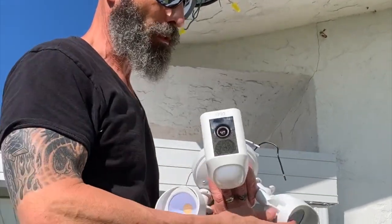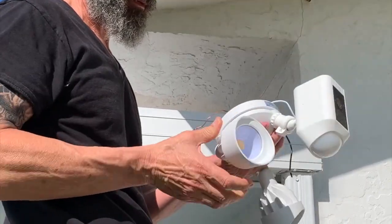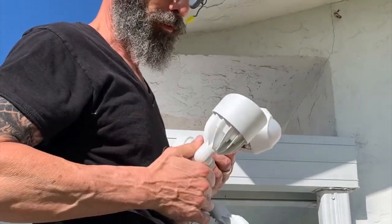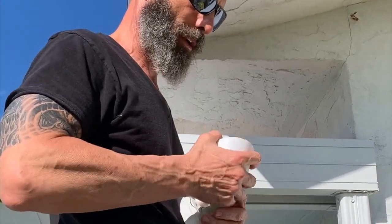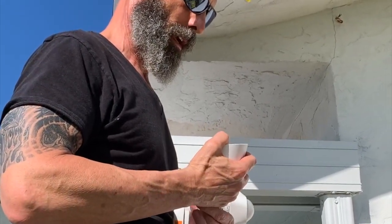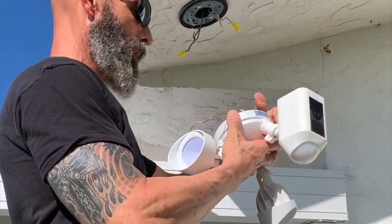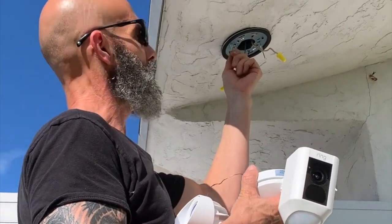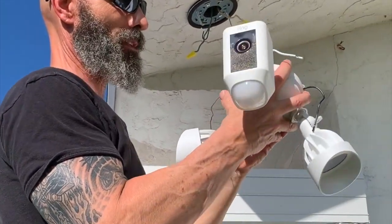This is the Ring camera with the two floodlights to hook up to the Ring security system. We already have the doorbell in the front yard with the camera on it, and we are going to use this for the backyard with the camera and the floodlights to light up the driveway.